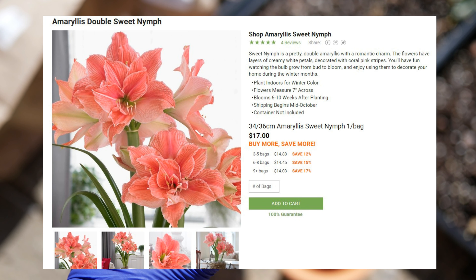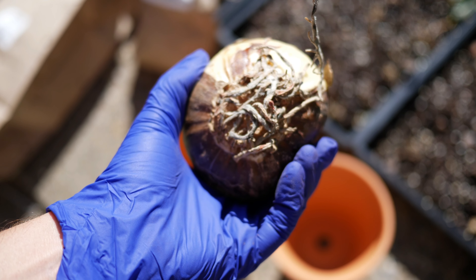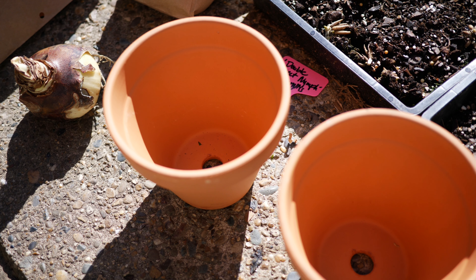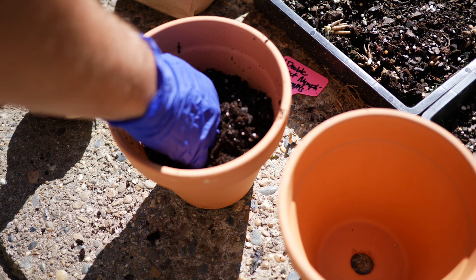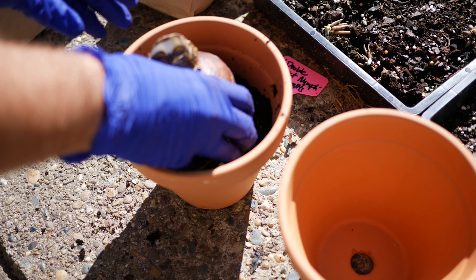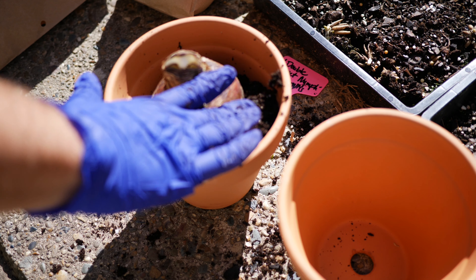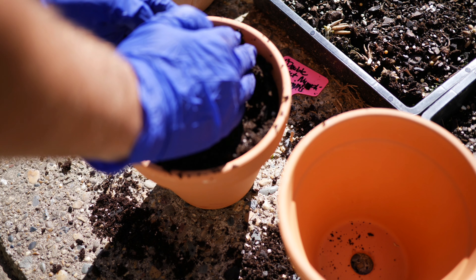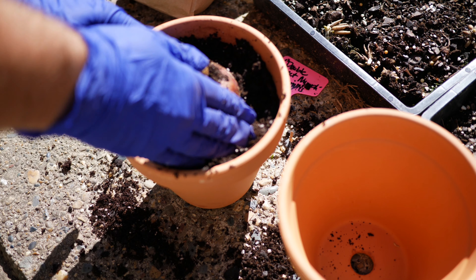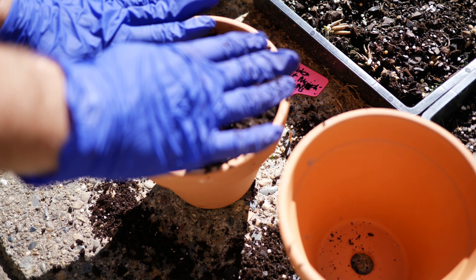The thing about amaryllis is they are a little bit pricey — they always seem to be a little bit pricey and they are definitely an indulgence for me. This is definitely something I've never been able to afford in the past. Unlike the other bulb containers and the lasagna planting that we already made, this one is going to be indoors the entire time. I should also mention there are a ton of ways that you can force these. I am going to be forcing these in a pot with soil, however you can also use vases with pebbles or stones and force them in water.